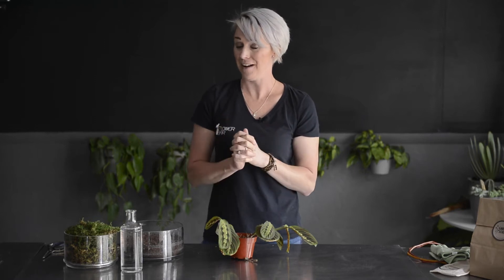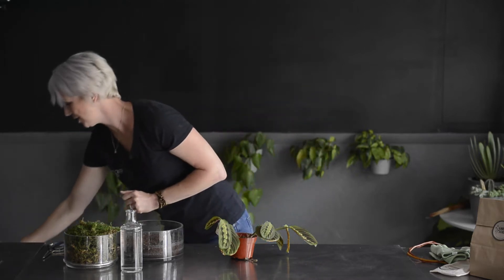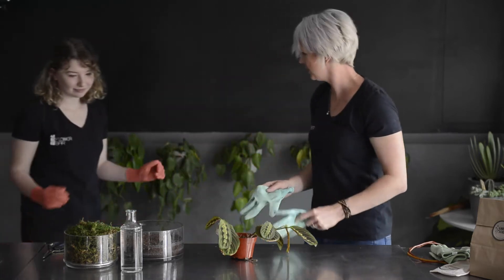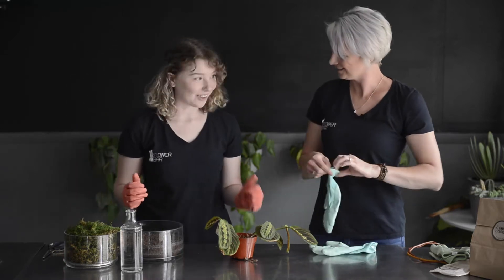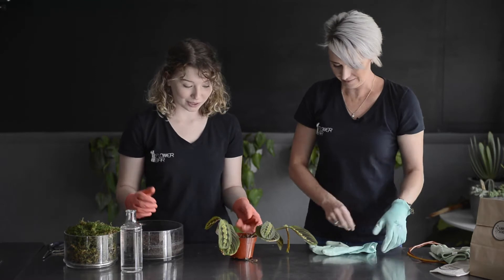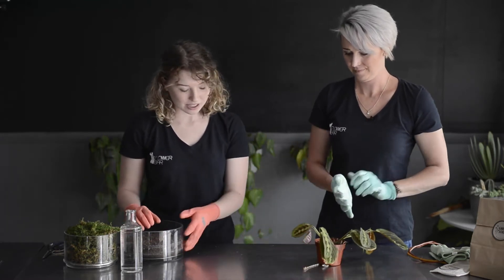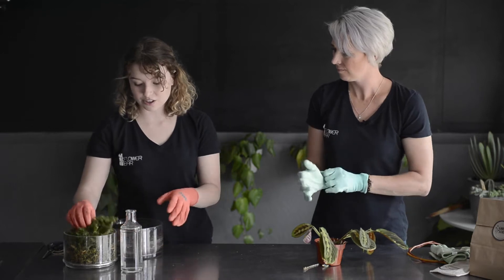I'm going to have studio assistant Atalee come in and help with this because she is a master of this. So gloves on, and we start — yes, hi Atalee! So this is probably going to be really messy, so just keep it contained. Basically what you want to start with is your sheet moss.